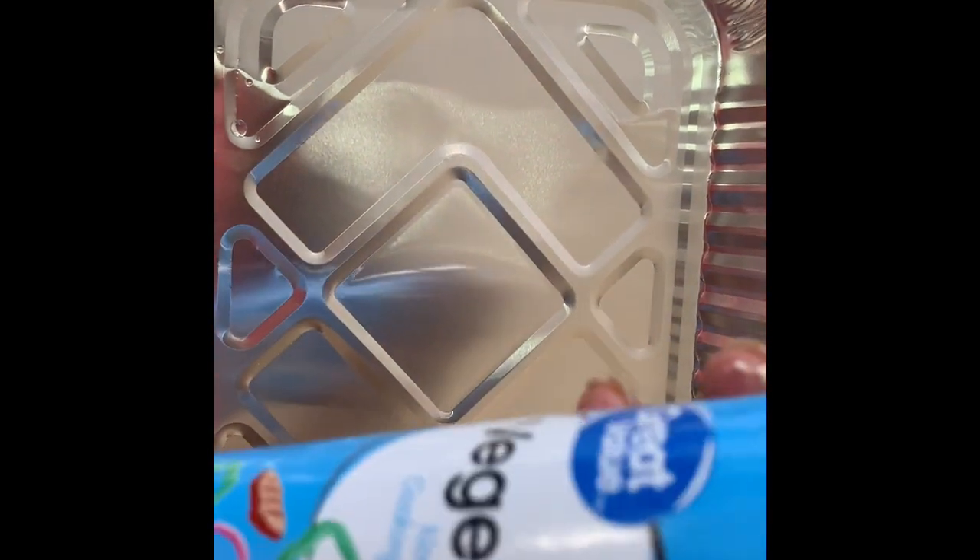Make sure you spray your baking sheet with olive oil or vegetable oil — whatever you have — just coat it to make sure it doesn't stick.